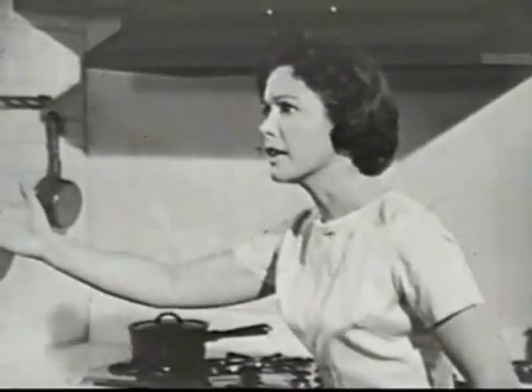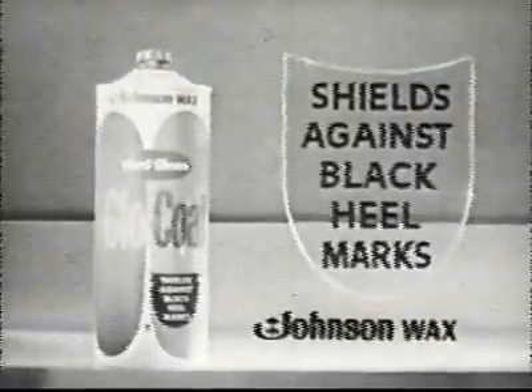Hey! Where are you going? I need a shield at my house. Hard gloss Glow Coat. It shields against black heel marks.